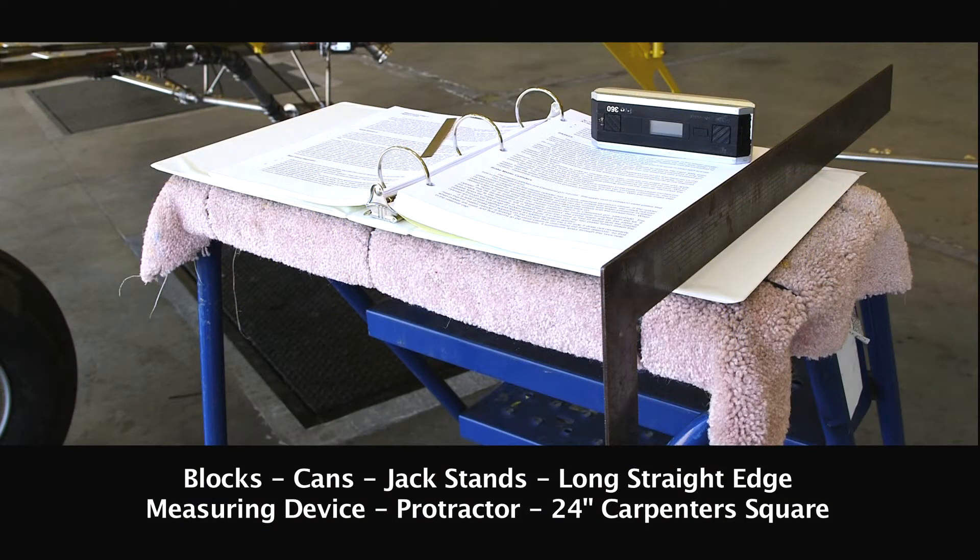The tools we're going to need are blocks, cans, jack stands, a long straight edge, a measuring device, a protractor, and a 24-inch carpenter square.